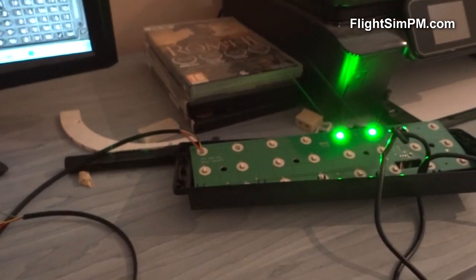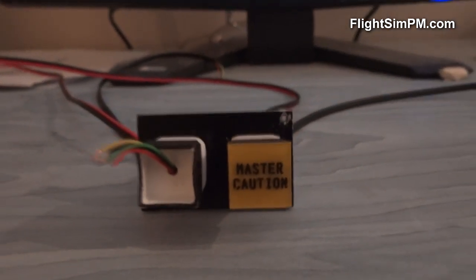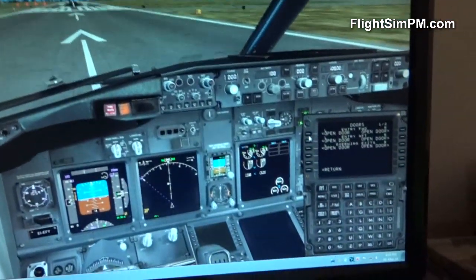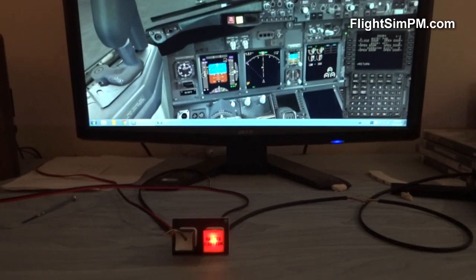I have my SciTech backlight panel plugged in along with the master caution push button, which is interfaced with the Leo Bodnar card. Now I'm going to try and see how it works. I am running PMDG — I'm gonna open the doors now and see what's going to happen.